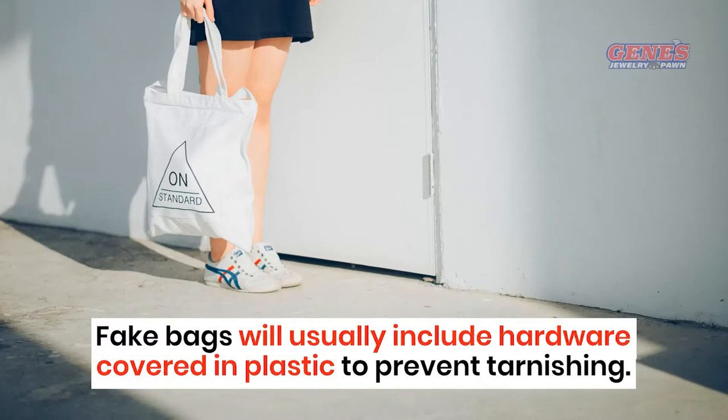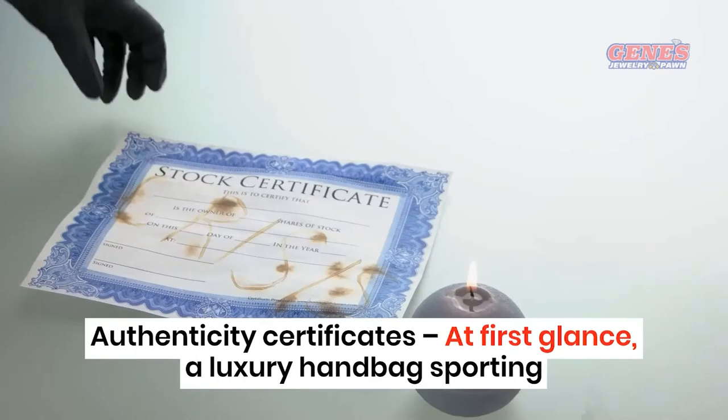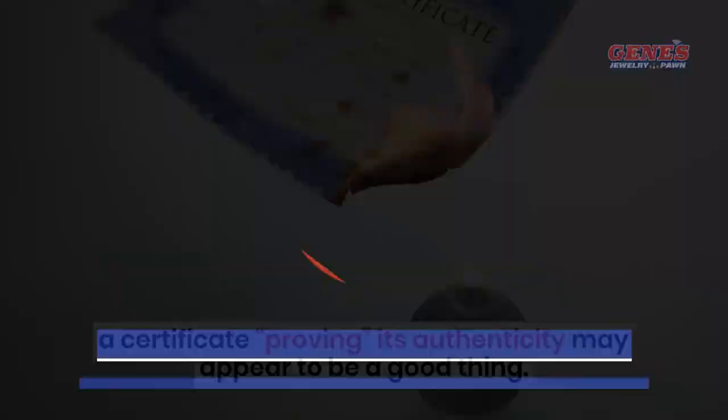Authenticity Certificates. At first glance, a luxury handbag sporting a certificate proving its authenticity may appear to be a good thing. However, genuine Louis Vuitton handbags will never contain an authenticity certificate.